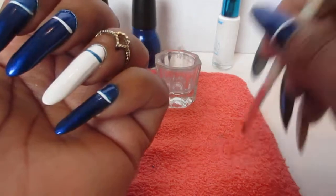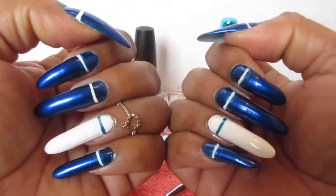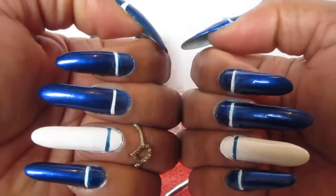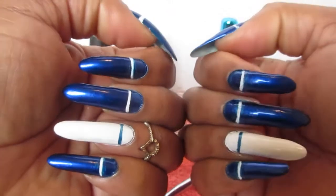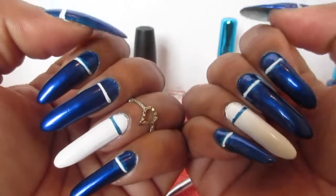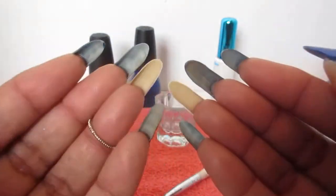And there we have it, guys! Hope you like it. As always, tell me what you think. Oh, and don't forget your top coat! I will check you guys out later in my next video — see you later, bye!